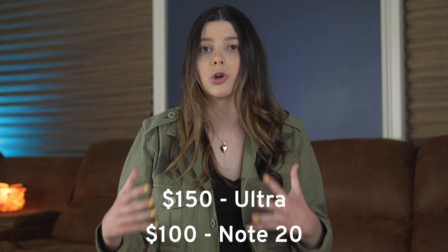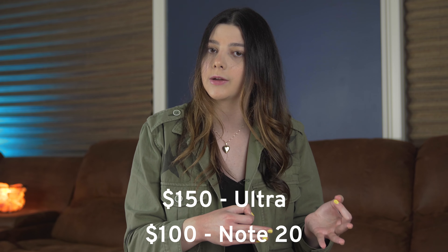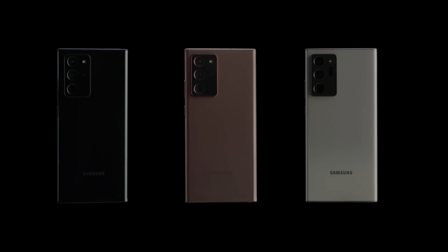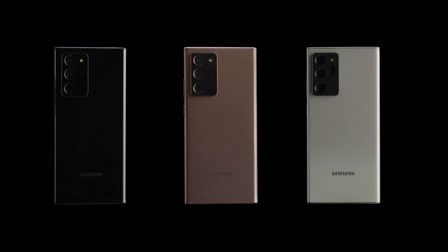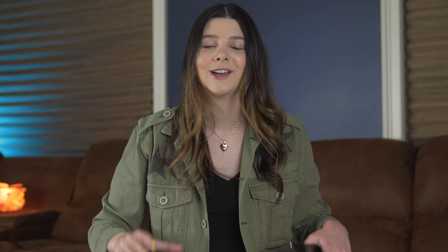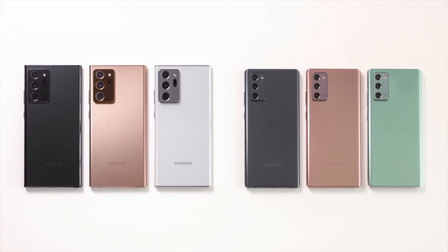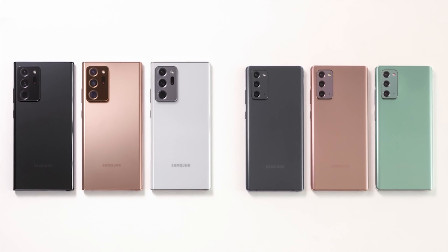They're both available for the same pre-order date. If you pre-order the Note 20 Ultra, you'll get a $150 gift card, whereas pre-ordering the regular Note 20 gets you only a $100 gift card. The Note 20 is better in terms of colors, in my opinion. They both have the same less fingerprint-prone finish, but the Note 20 comes in mystic green, mystic bronze, and mystic gray, whereas the Ultra comes in mystic black, mystic white, and mystic bronze. Samsung always gives the Ultra less fun colors — some of us want the best of the best but also fun colors. That said, I'm in love with the mystic bronze; it looks super elegant and clean.